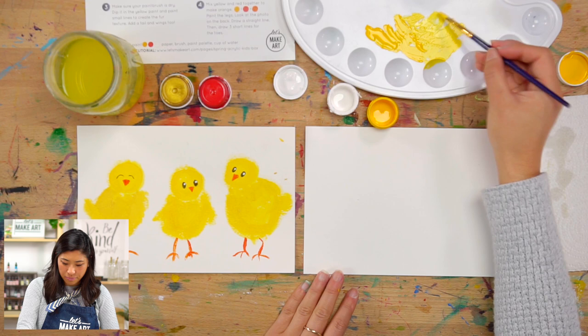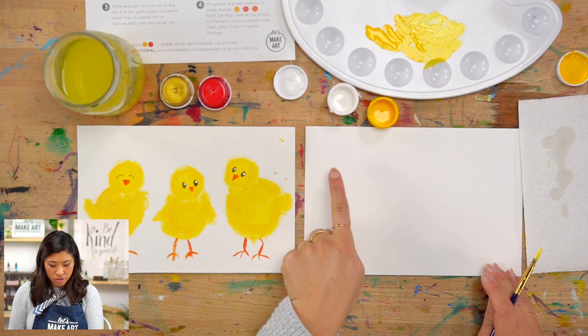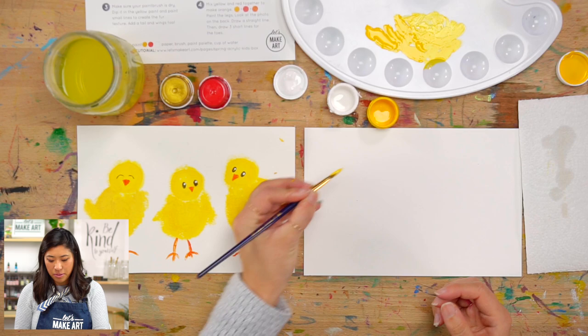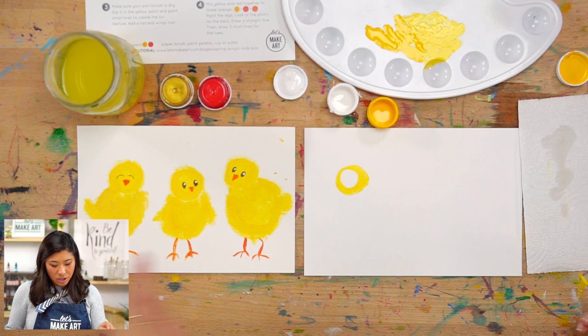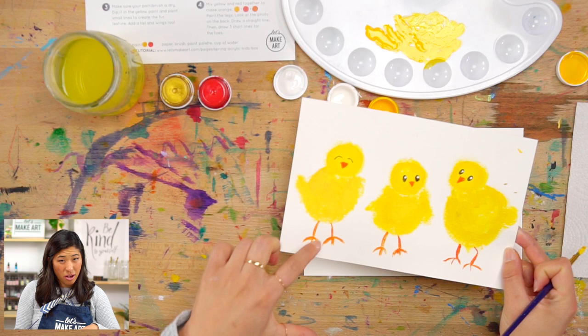I want to do three chicks. If you're right-handed, start on the left one; if you're left-handed, maybe start on the right side. So I'm going to draw a circle for one of my heads. They can be any size, but notice I drew it a little higher on the canvas — because we're going to be painting our bodies, so they'll take up more space at the bottom.